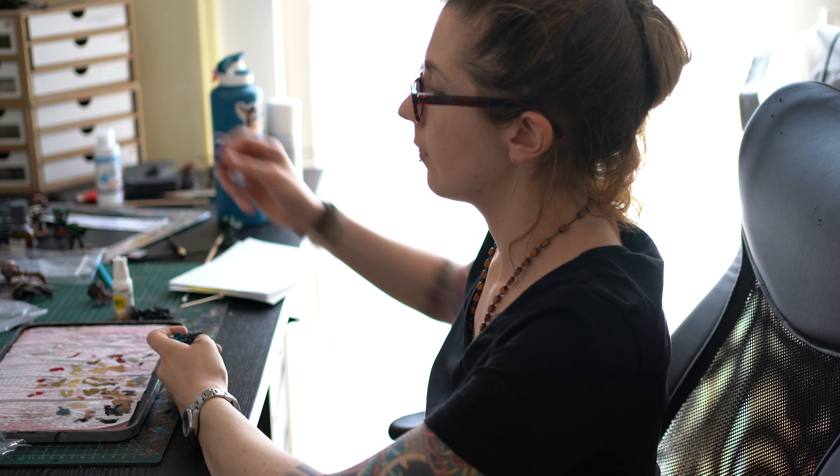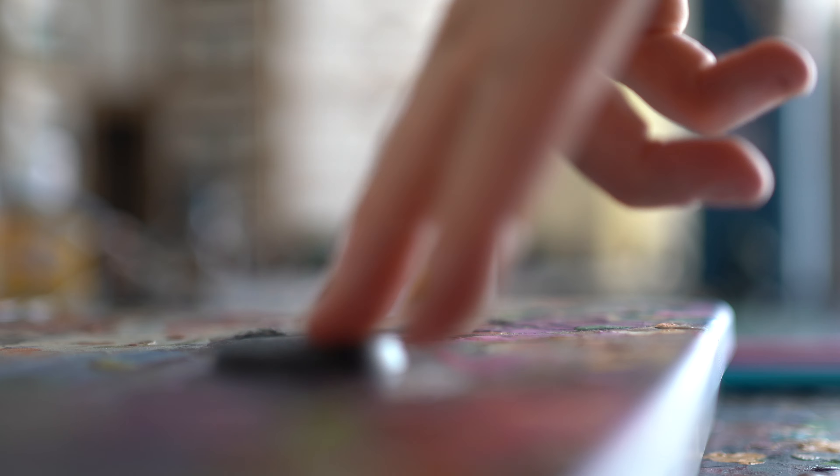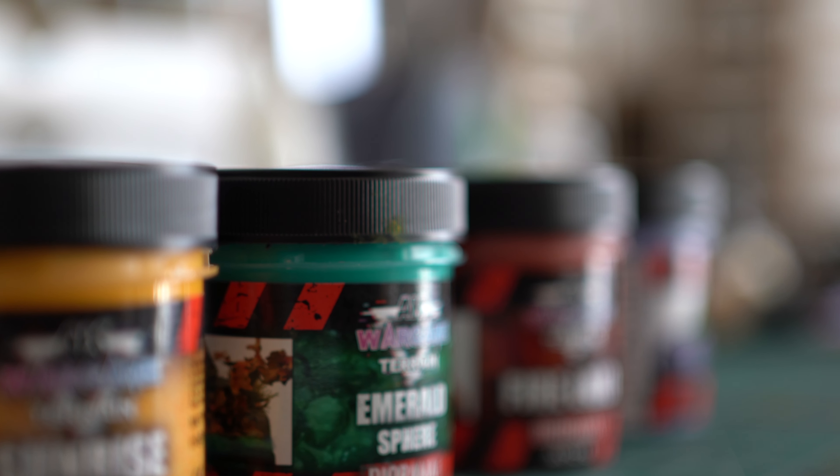Does it ever happen to you that you look at your freshly based and painted miniature and go 'hmm, something's off for the basing here'? Well, in today's video I'm going to show you all the basing tricks that no one is telling you about. I'm going to be using a new texture paste from AK Interactive.